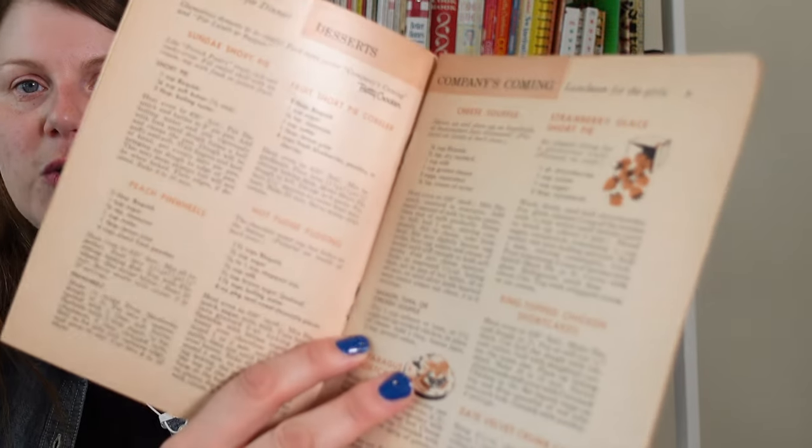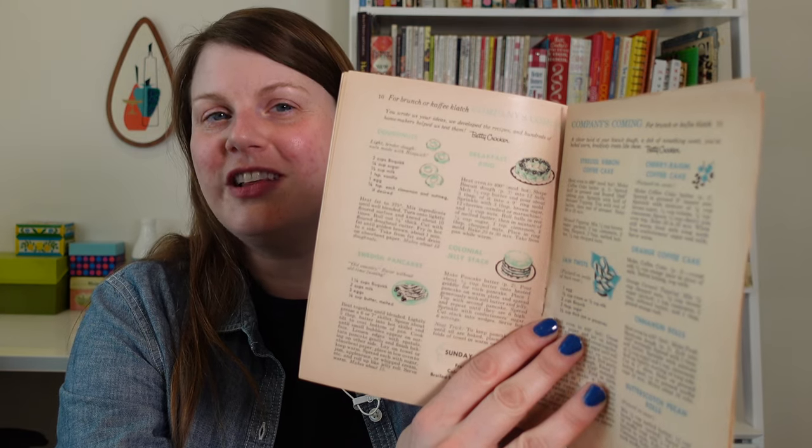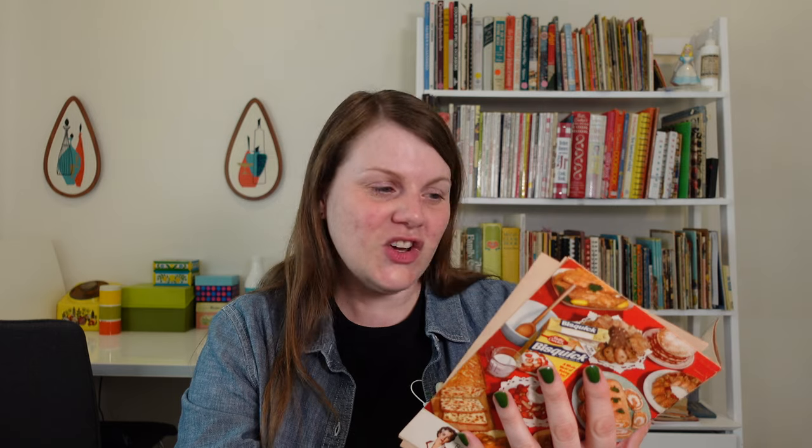They're kind of in a different color tone depending on the page — this one has green, this one is kind of an orangey red. For brunch or coffee clutch, company's coming: donuts, breakfast ring. I would go to that coffee meeting! Swedish pancakes — you can make Swedish pancakes from Bisquick? I didn't know that. I love those things.